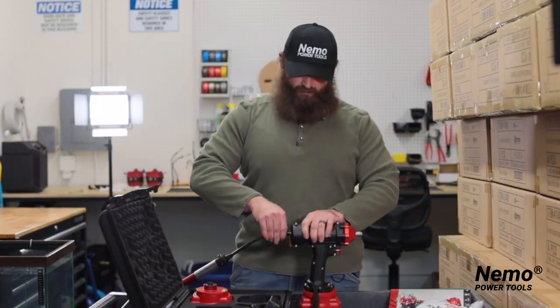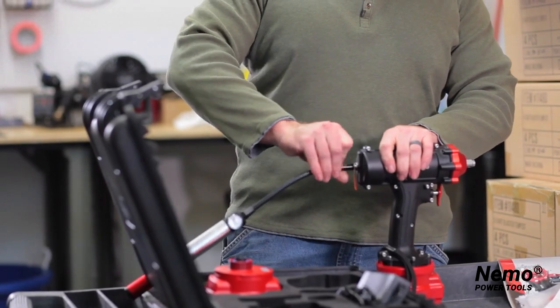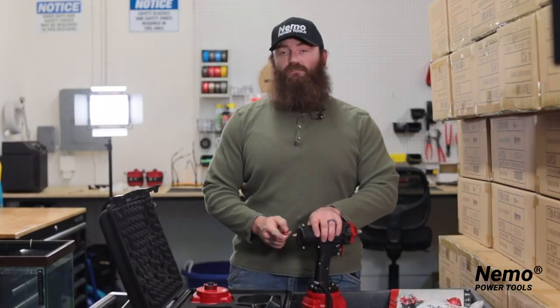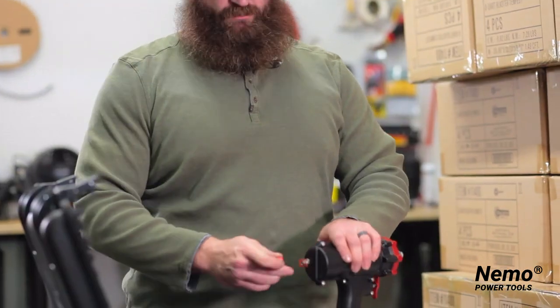When you're all done with it, it's a quick, easy disassembly — it comes right back off. Put your cap back on, which also serves as the pressure release valve when you're done.